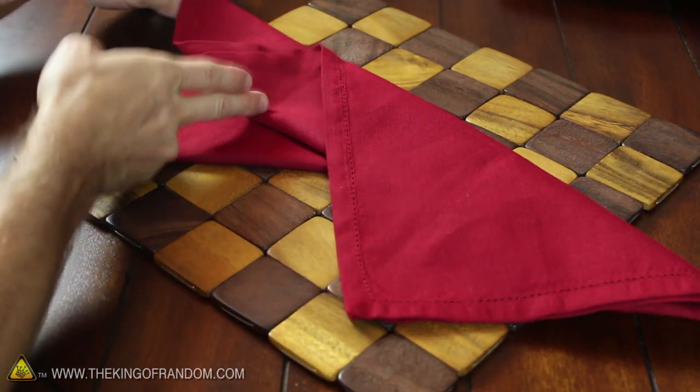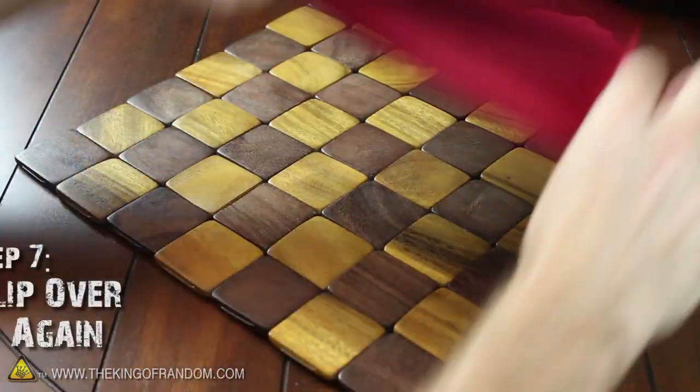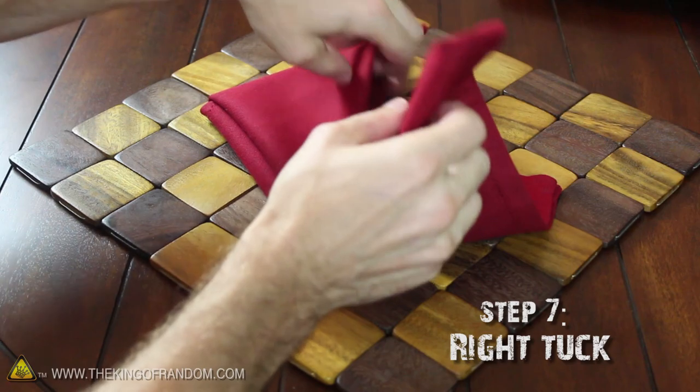To finish up, just crease the left side triangle in half and tuck it into the fold of the other. Now flip it over again and repeat the same thing on the other side, and when that's tucked into place,